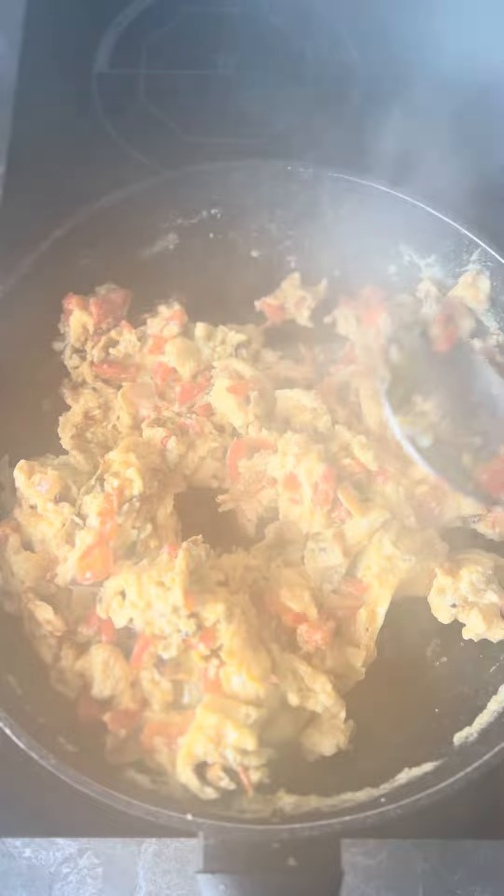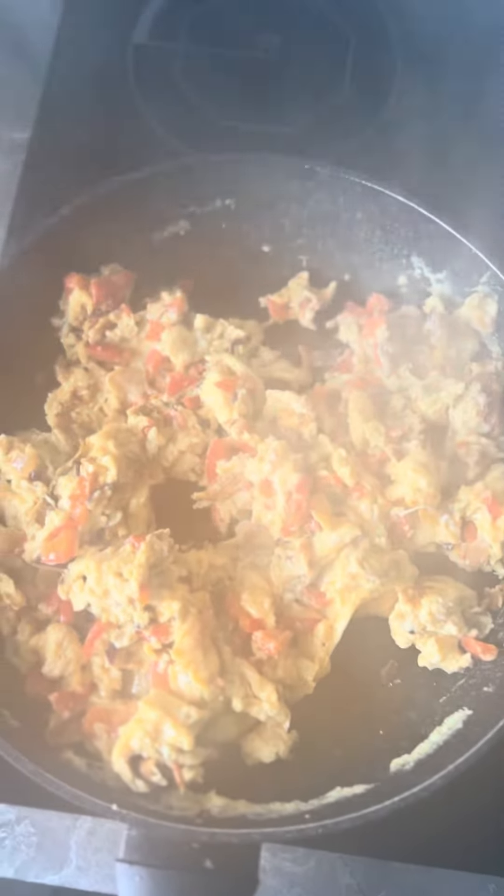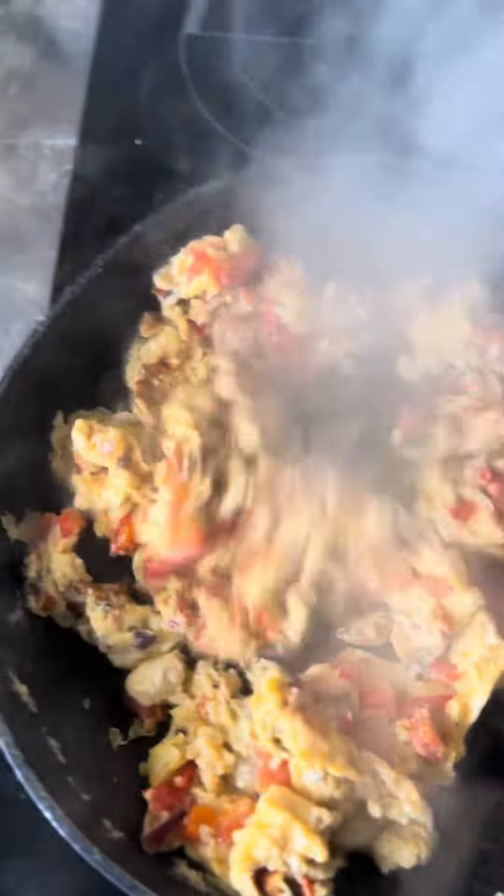Put some seasoning into it. This is one of the seasonings that I used — all-purpose seasoning. And then I'm just waiting for it all to come through. So this is a quick fix lunch. I think it's looking good already.